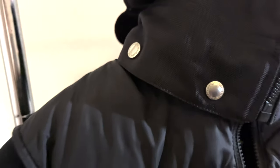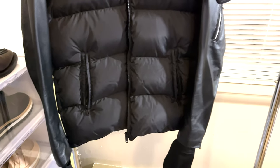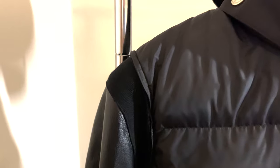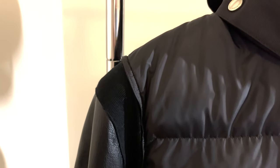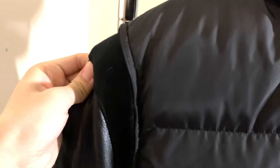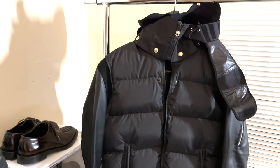A very interesting part is the shoulder, which connects the leather sleeves and the nylon purple jacket together — it's made of knit. If you stitched the leather sleeve directly to the nylon, the nylon couldn't hold the weight of the leather sleeves because they're too heavy. So they put knit in between so it can hold the weight and create a shorter drop-down silhouette.